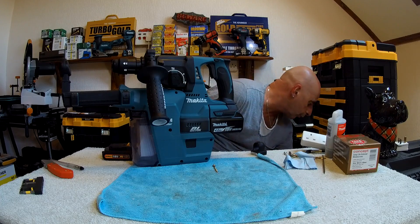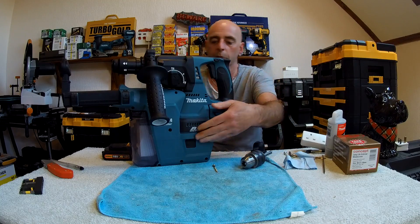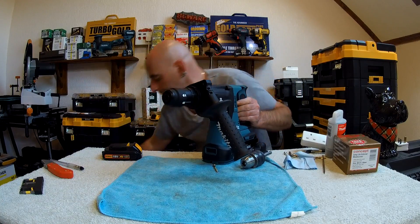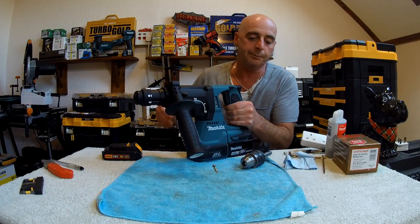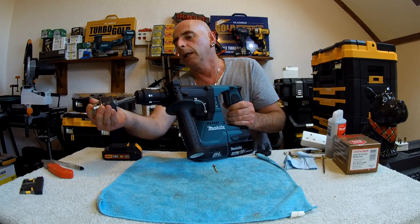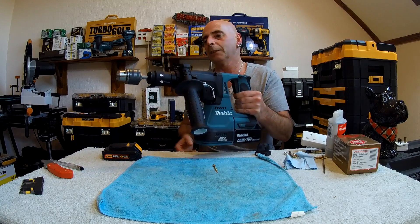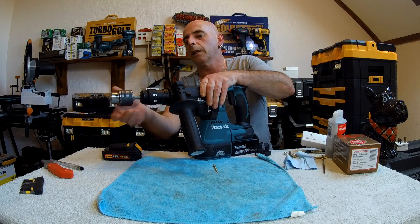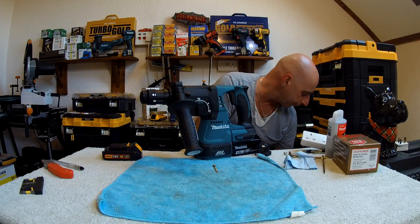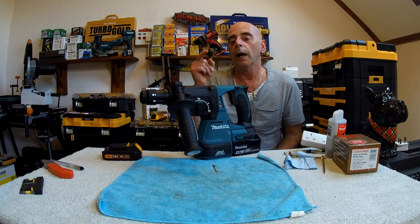You can also get keyed chucks with an SDS-type fitting for these drills. I'll give a quick demonstration of how they fit into place. As I said, you can get mobile ones with this SDS fitting on it, but it does add a little bit of weight to the front end. The other chucks are a little bit better, but you can get them — I've actually tried them out and used them in the past.